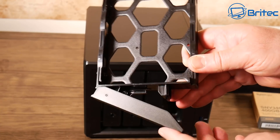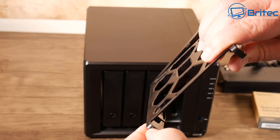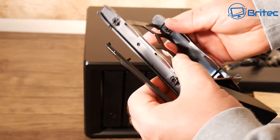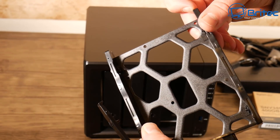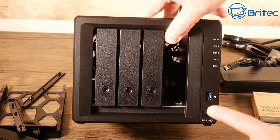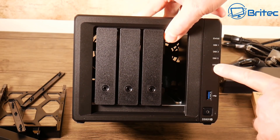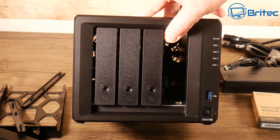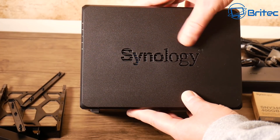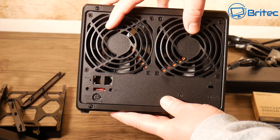The drive caddies are made of plastic with a tool-less design, making it very easy to install. You will need screws for 2.5-inch drives like SSDs, but for 3.5-inch mechanical drives you can use the tool-less design. On the front we have the power button, a USB 3.0 port, and status indicator lights.